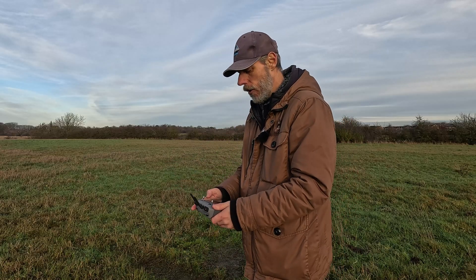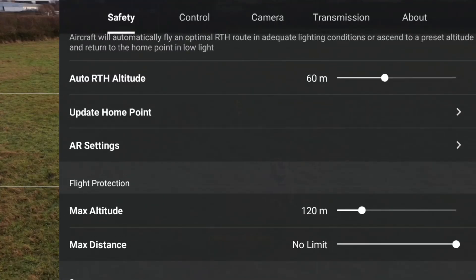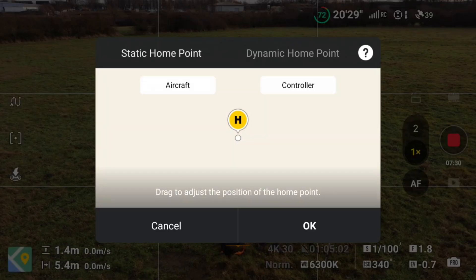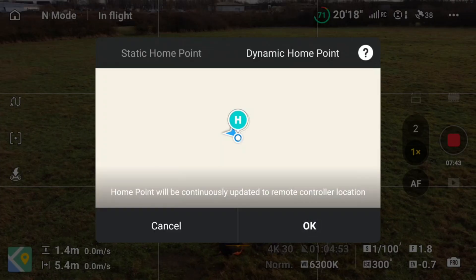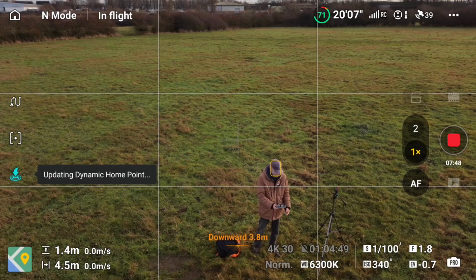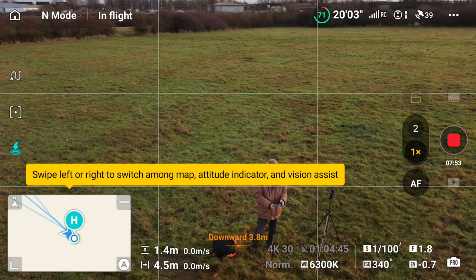There's another feature on here that I think is awesome — it's kind of to do with return to home. As you look on the screen now, this is the feature: Update Your Home Point. Before, you could set it to the aircraft or the controller, but you had to go into the settings each time. Now you can go into Dynamic Home Point.